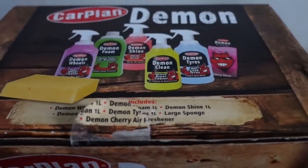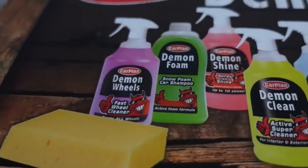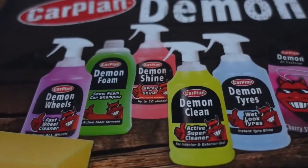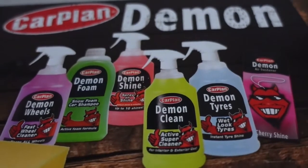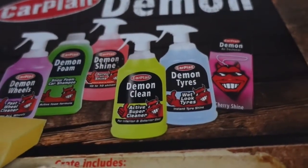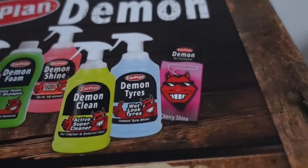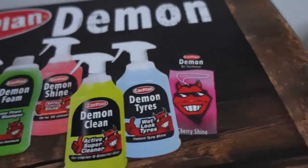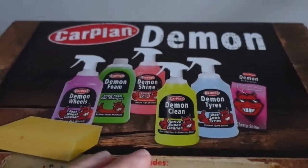So let's have a look at the box. We have Demon Wheel Pass Wheel Cleaner, we've got Demon Foam which is Snow Foam Car Shampoo, we have Demon Shine Spray On Shine, we've got Demon Clean which is Active Super Cleaner, Wet Look Tire Spray, Demon Air Freshener in a Cherry Scent, and we have a sponge. Let's open the box and take a look inside.